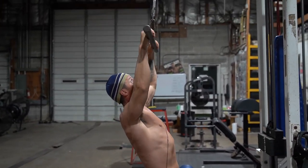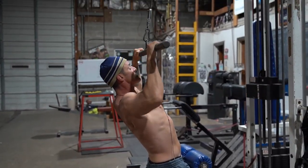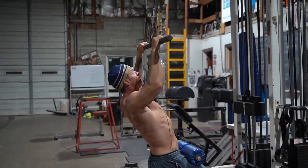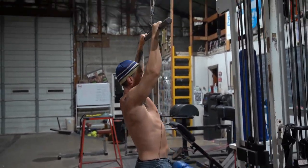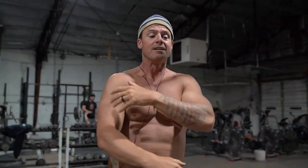Stretch, squeeze. Stretch, squeeze. I'll hit 15 or 20 reps like that. That's adding blood flow there, which is going to help support the shoulder.